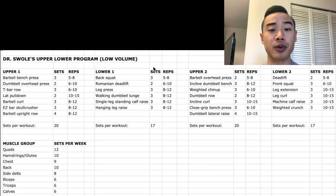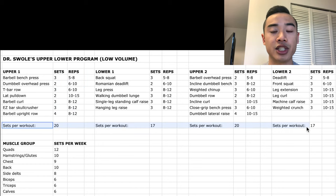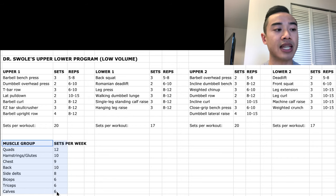Alright, here's our program walkthrough. I'll be sharing the program later for free, so stay till the end and I'll show you how to download it. So here we've got our upper body day one, lower body day one, upper body day two, and lower body day two. You've got your sets and reps here and the number of sets per workout so you know how long each session lasts. Lastly, here are your weekly muscle group set volumes. It's a really good idea to get into the habit of counting your weekly set volumes for different muscle groups because it will allow you to track your volume very precisely and let you make alterations to your program in a very precise way.